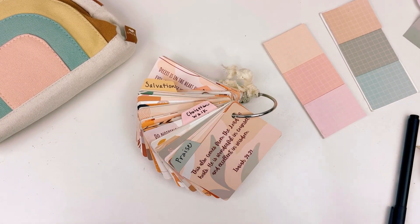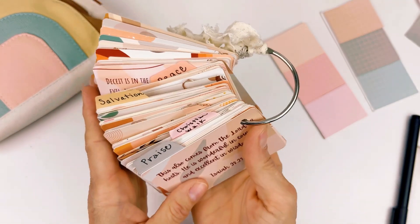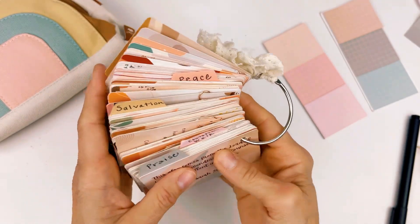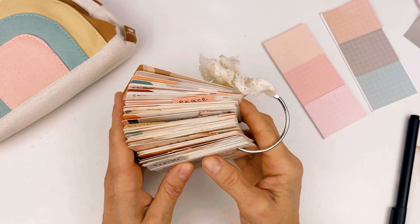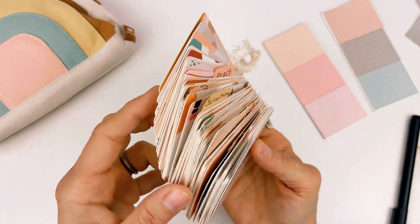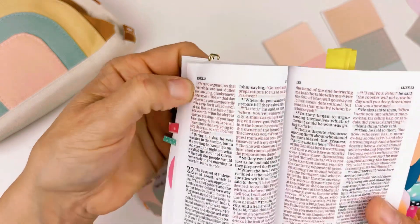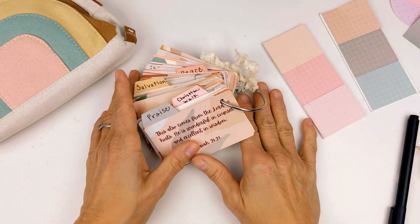Hello beautiful! If you have seen any of my videos where I've made this absolutely adorable prayer ring to take with me on the go, then you're going to know what this is. If you haven't, you're going to want to go check those out because I'm absolutely in love with this portable way to pray without taking the tiny Bible with me and not being able to see what it says very easily. I'm in love with this.